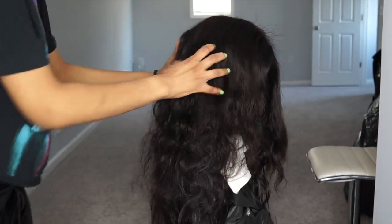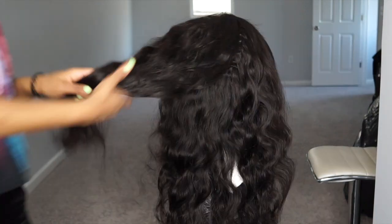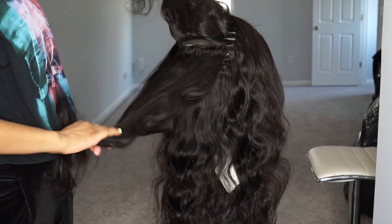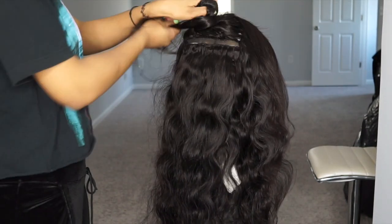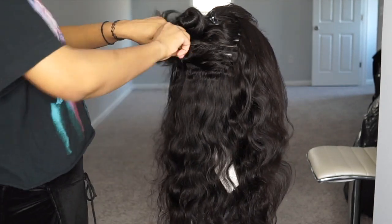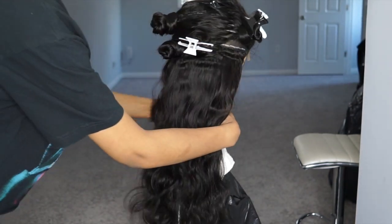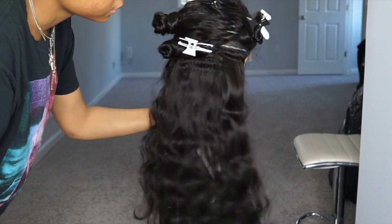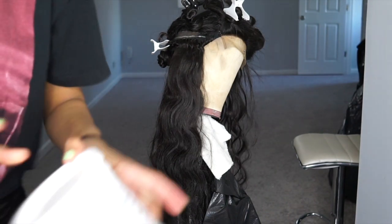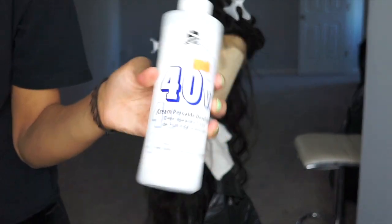What I'm going to do first is section off the hair so that it makes it easier to apply the bleach and I'm not getting the bleach all over the place. I have my wig sectioned off into smaller portions so it'll be easier to apply my bleach. For the actual bleach, I'm going to use BW2 bleaching powder and 40 volume developer.